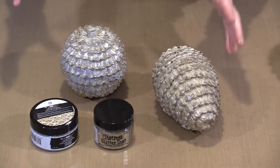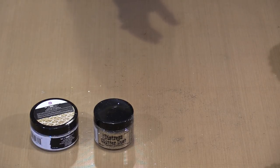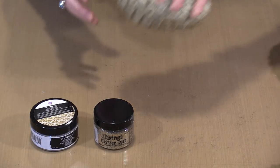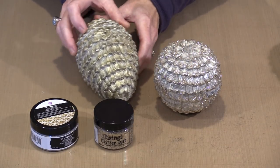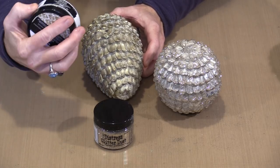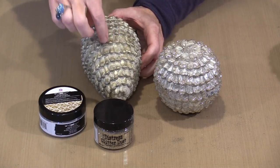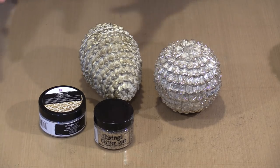I have one of the pinecones started here. The first ball I did was with the Frosty Pearl icing paste. This one I've started with the White Gold — I've just brushed on a light coat, lighter than I did on the first ball. It's just a matter of how much you pick up with the brush.